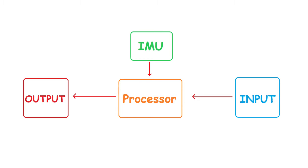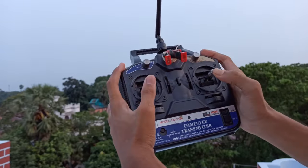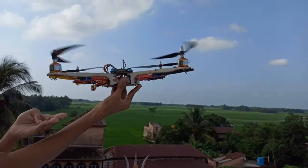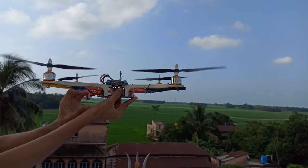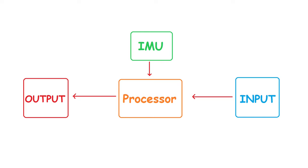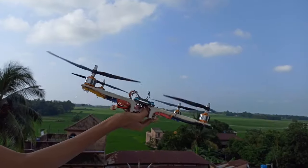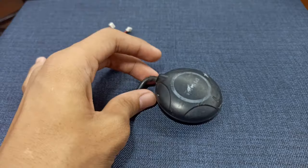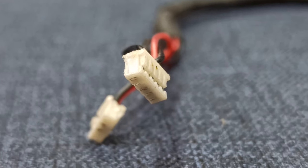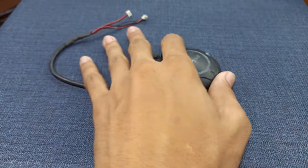A flight controller mainly contains four segments. The input segment takes the instruction from the user on where to move the drone, and the output segment sends the PWM signal to the ESCs and controls the motor speed in order to fly according to the instructions. The IMU simply measures the tilt angle in three axes. The processing unit collects all data and corrects the tilt angle using the PID controller. We can also include peripheral devices like GPS and compass, but that would be for another video.